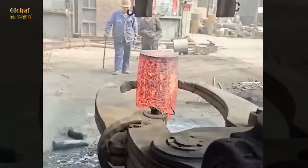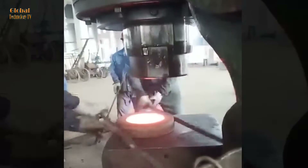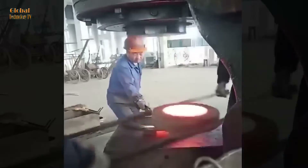Stainless steel contains high levels of chromium, which helps resist corrosion and rust, and is commonly used in applications requiring high strength and corrosion resistance, such as in the food and medical industries.